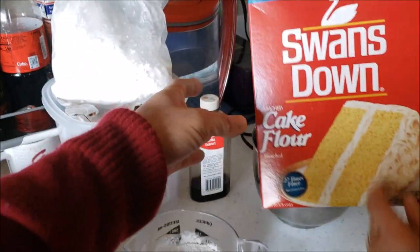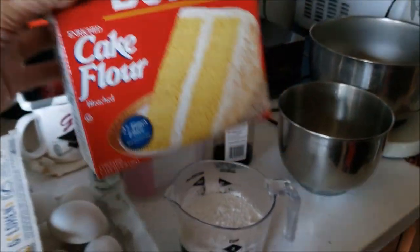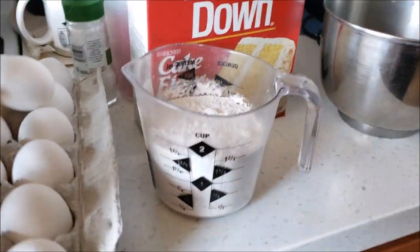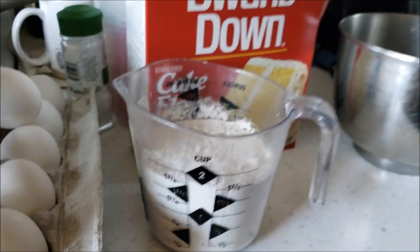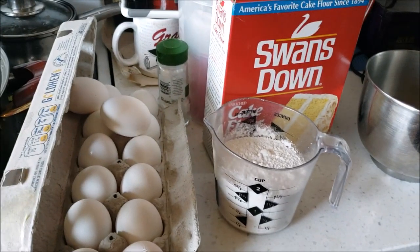It looks like she's measuring out some Swans Down cake flour — about a little bit under two cups right there. We have some ingredients getting ready.